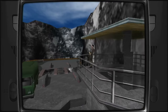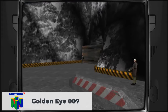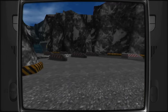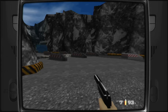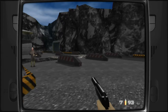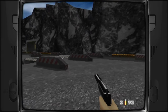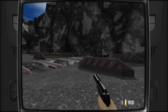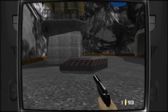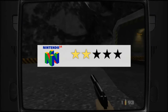I tried GoldenEye 007 — the most demanding N64 title I know — and was disappointed. The system already struggled at this level, which I didn't expect. This may be an emulator or settings issue; I'll address it in a follow-up video. Since demanding titles already exceed the emulation limits on N64, I'd rate the N64 gaming experience only 2 out of 5 stars.